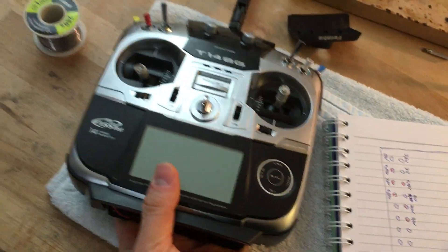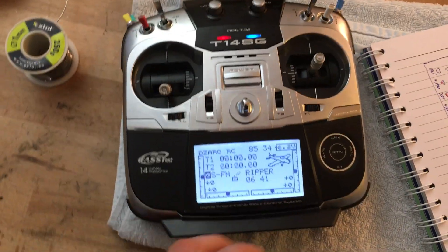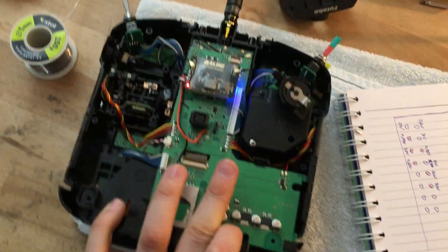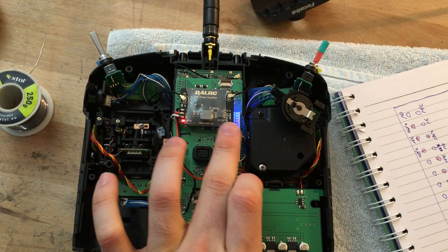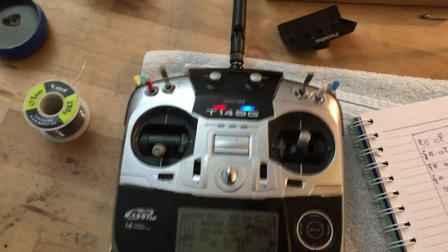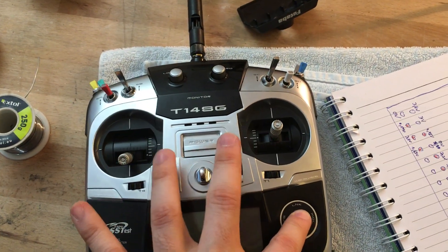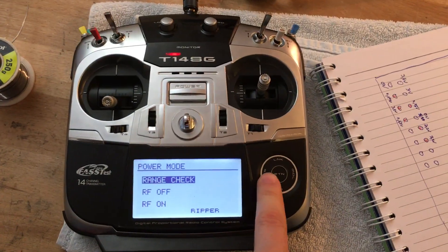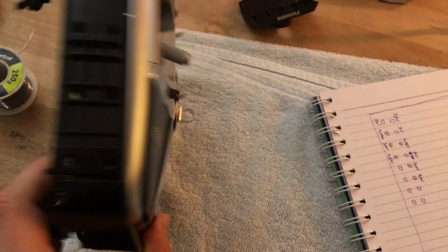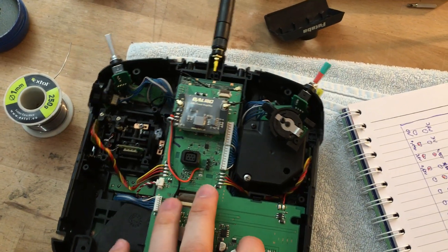Let's have a quick look at how everything works from this side. If we turn on the power, you can see everything works fine. If we flip it around, we've got red and blue LEDs just like at the front. If we turn it off and hold the return key while powering on, you can see we can go into RF off mode and the module is off completely because it receives no power.